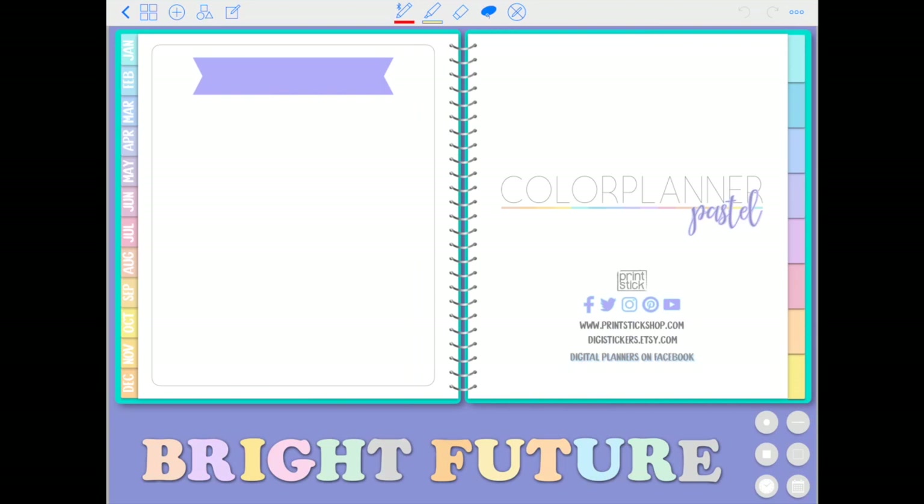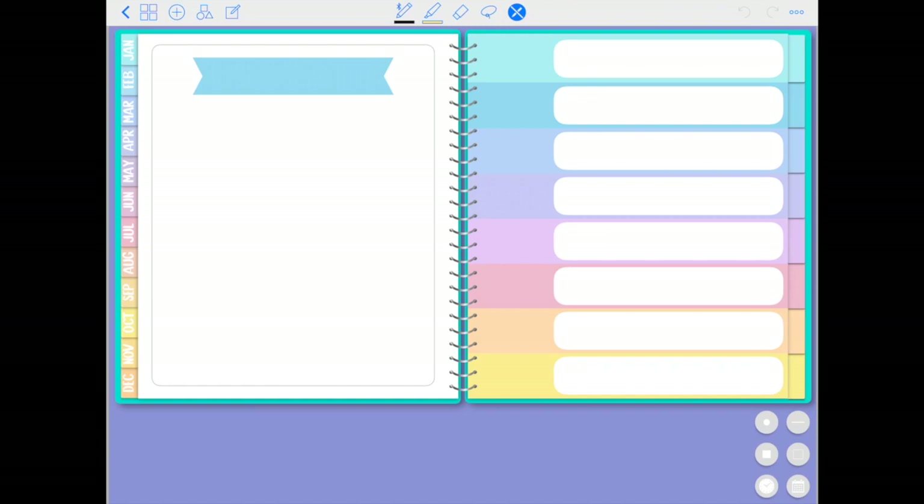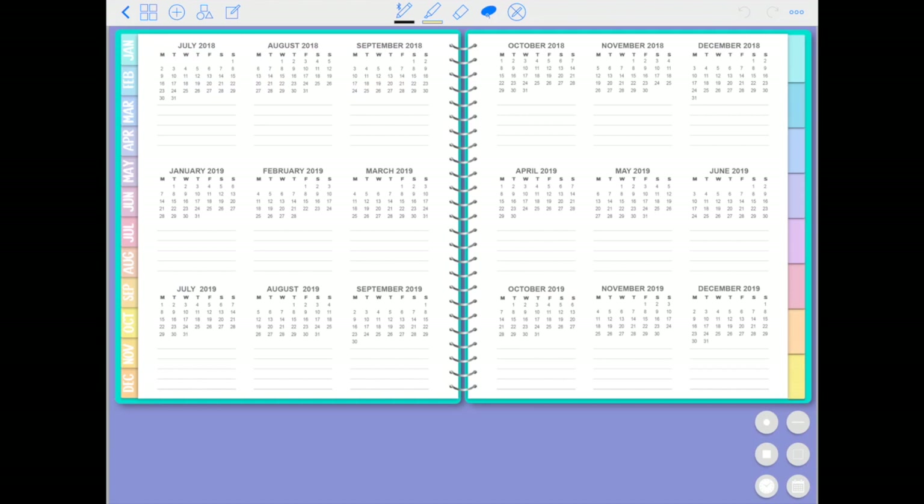This is the very first open page in the planner — a cute dashboard that you can customize with stickers, quotes, or your name. On the right side you have links to my shop, social media, and a Facebook group I highly recommend. Then we come to the index page where you can label your tabs — all tabs are blank for you to customize. The font included in the download matches the font already on the planner, so if you decide to label each tab they will all match exactly.